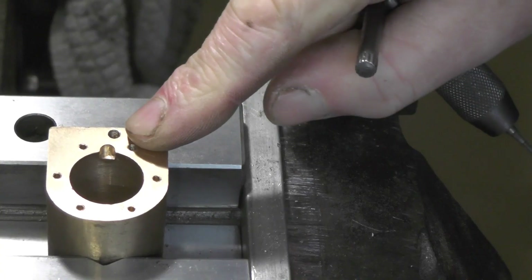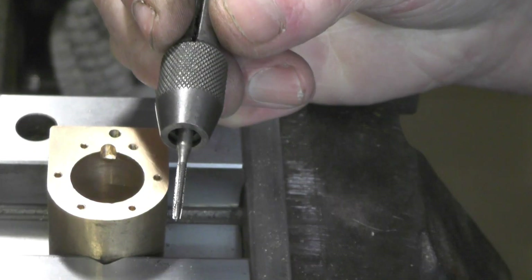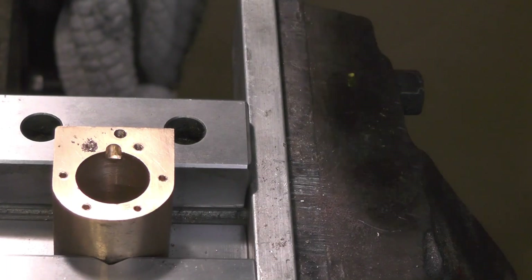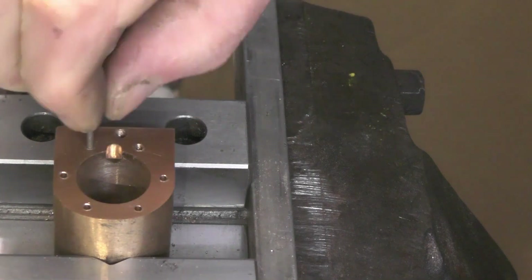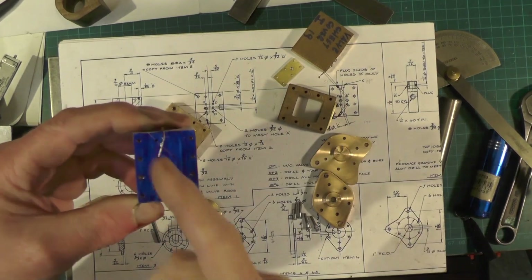I've just got 18 8BA holes to tap now. Right, I'm ready now for drilling these connecting steam passages up.